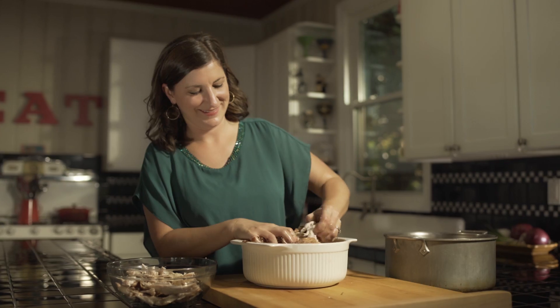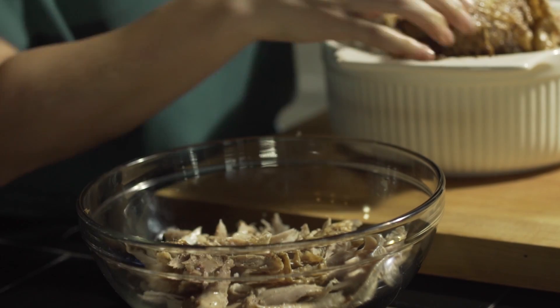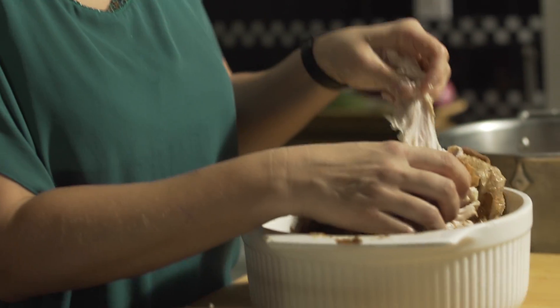Gumbo is a big deal in Louisiana. You can have dark gumbos, light gumbos, you can have thick gumbos and thin gumbos — it's whatever, however you like it.